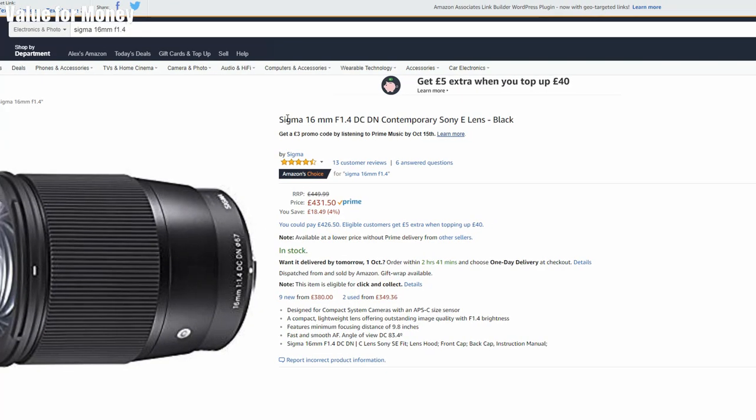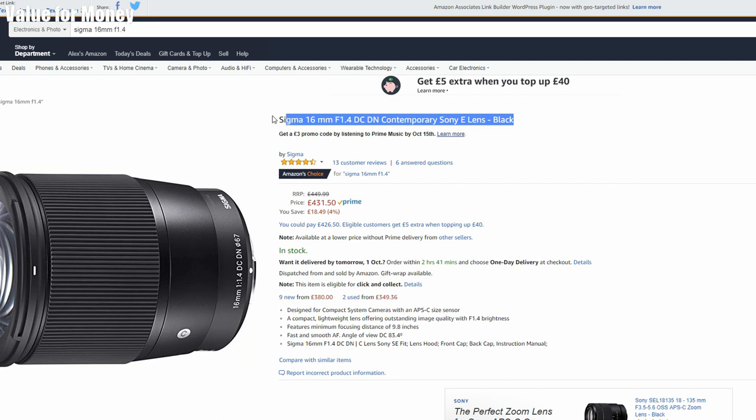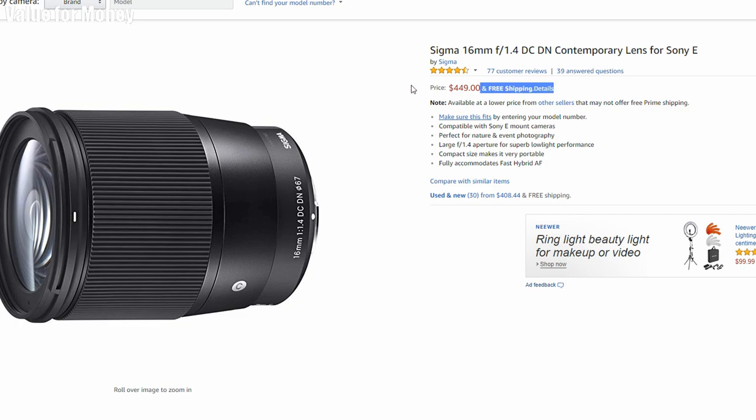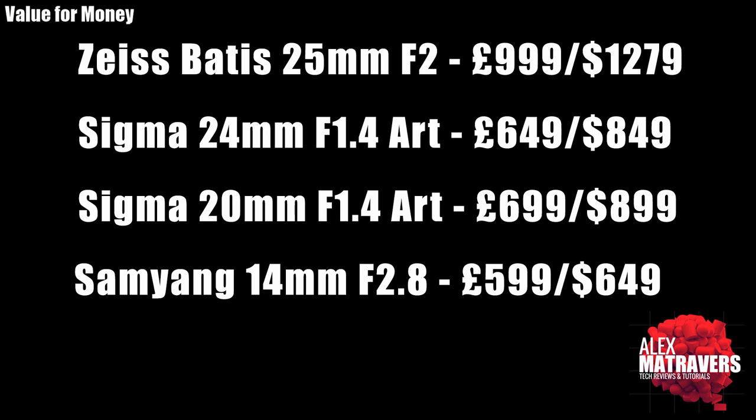Value for money — this lens goes for about £400 in the UK, though you can pick it up for £300–350 as a grey import. In the US it's currently $449 on Amazon. In my opinion, yes, it is good value for money. It's one of the more expensive APS-C lens options, but there's really no alternative if you need a fast wide lens — it's the only option that goes all the way down to f1.4.